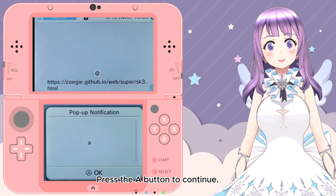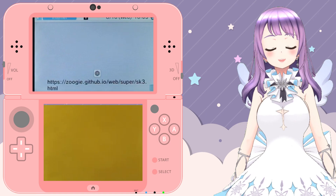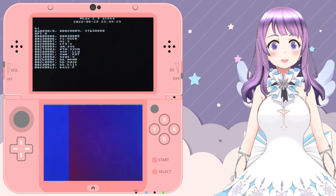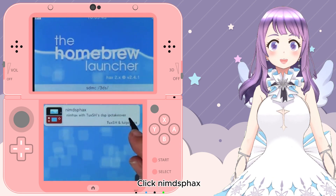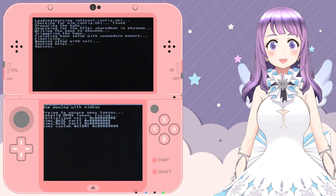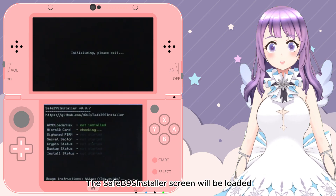Press the A button to continue. The process will take a while and the bottom screen will change to different colors, so please be patient. You should now be able to run the Homebrew Launcher.